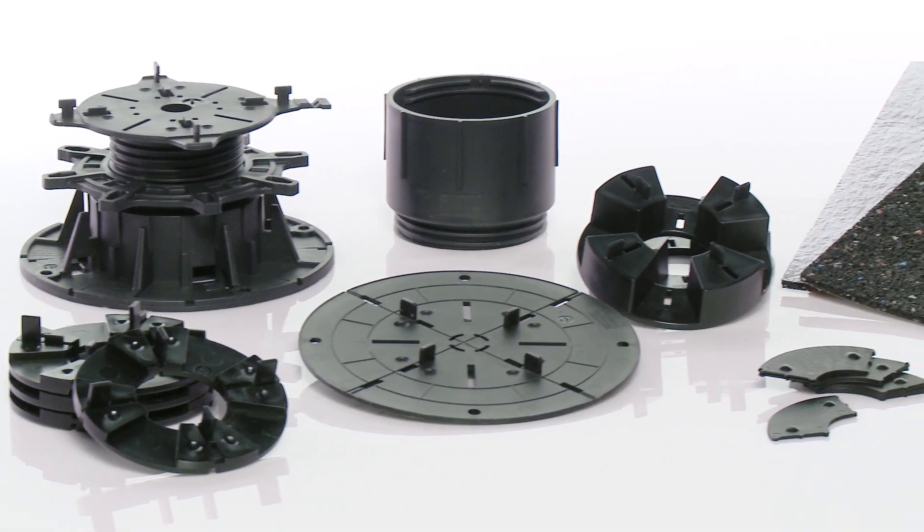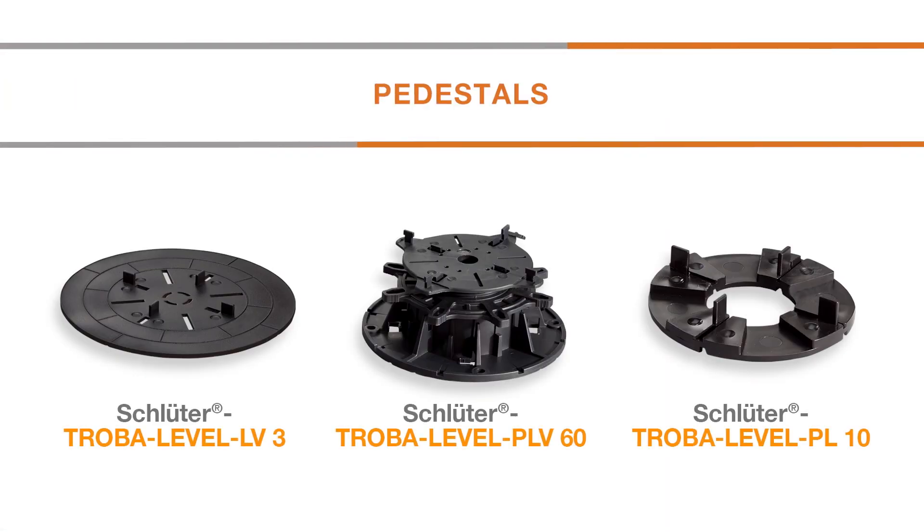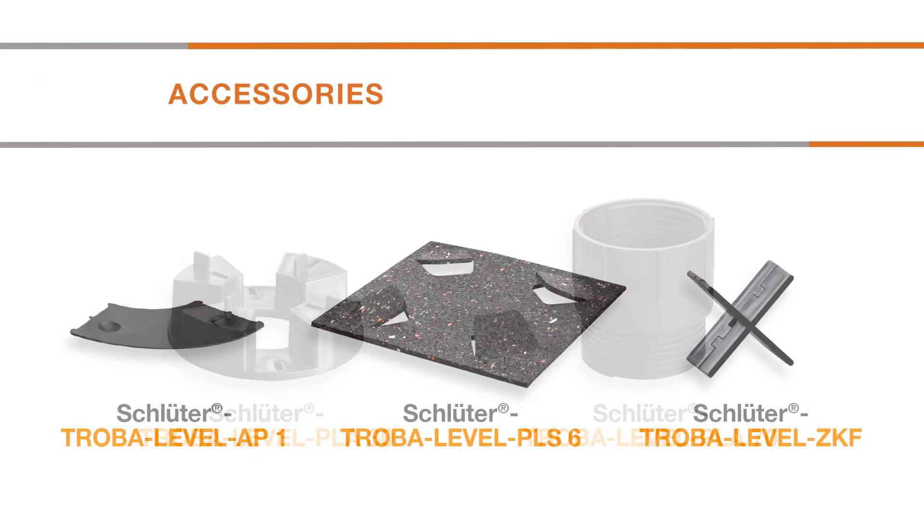The system components can be classified into three categories – pedestals, height extensions and accessories.